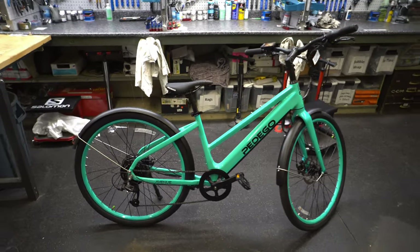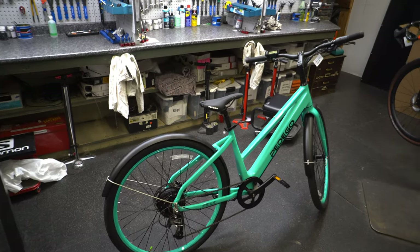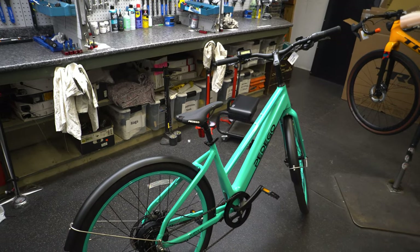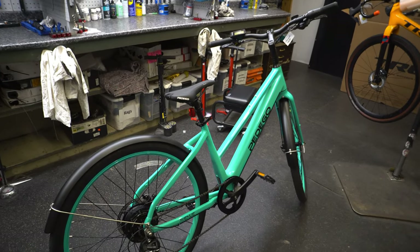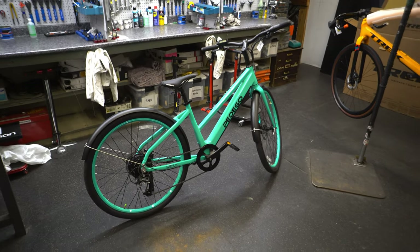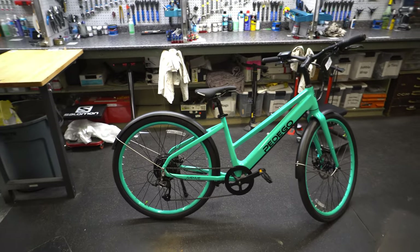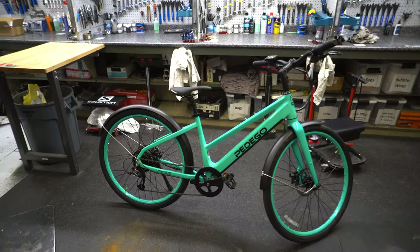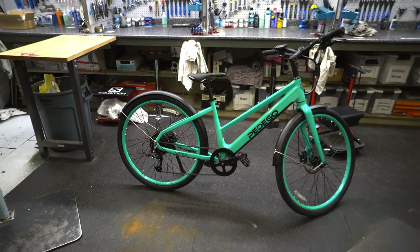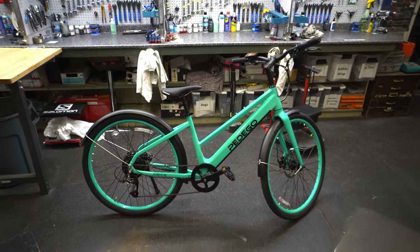Pretty basic and easy to sum up — just wanted to show off three Pedago models. Throttle options are growing and this is a really good starting price point: good value, good parts, and reliability all for under $3,000, which in bike terms is pretty impressive. For comparison, Trek's starting lineup is just over $3,600 for a Verve, a similar model, and there are a few differences, but that's a topic for another day. Thanks, goodbye.